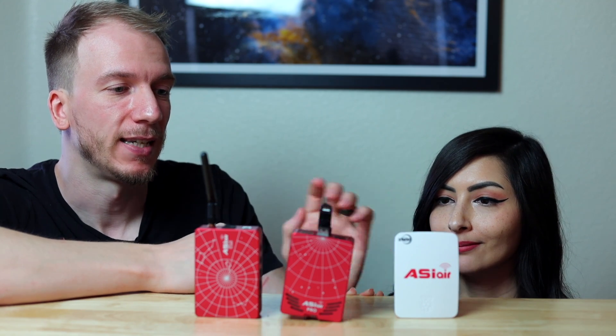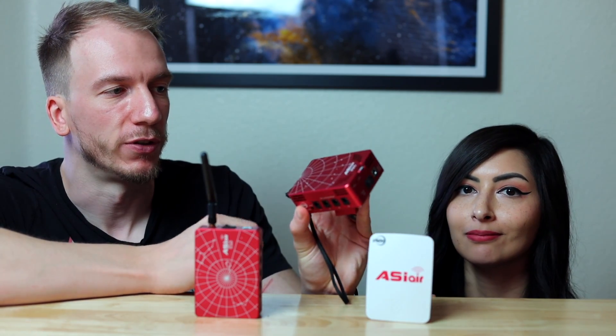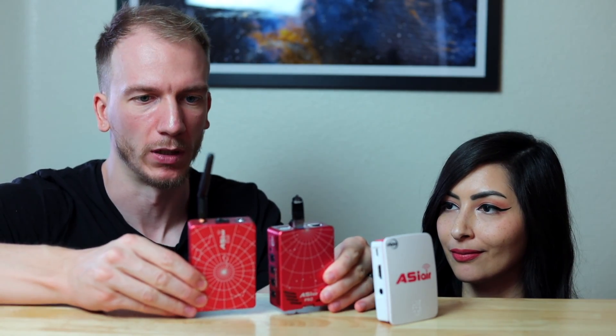We have all three generations of ASI Air in front of us. The first generation was simply called the ASI Air — it's plastic, and the power port was a bit of a pain because it would always get loose. Then came the second generation, the ASI Air Pro — it came with a USB flash drive, a metal case, a bunch of ports — sleeker looking, a lot nicer. It's the one I've been using with my setup for power control. And lastly, the third generation, the ASI Air Plus, which is much thinner than the last one, the same height, and a bit lighter as well.